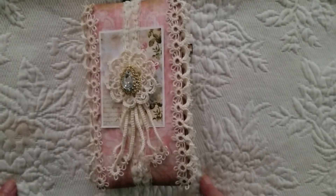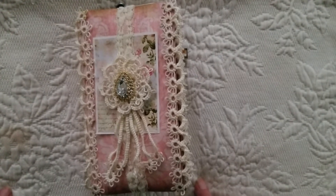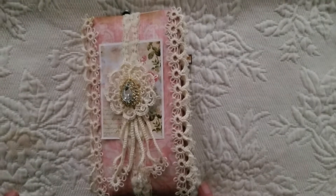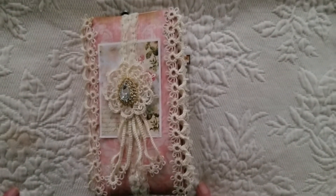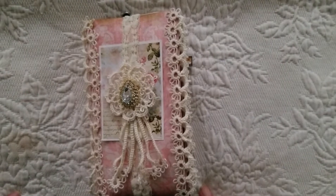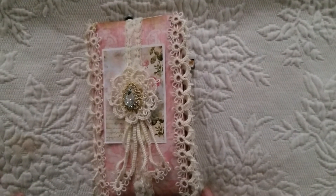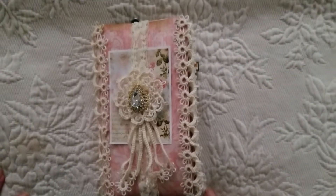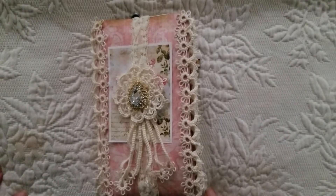Hi, this is Linda Price and I just wanted to do a video of my latest tatted journal. I wanted to do a flip through so you could actually see the pages. I put it on some of my Facebook groups yesterday but I wanted to show it a little more in depth on the video.